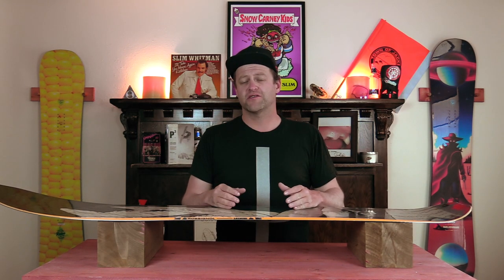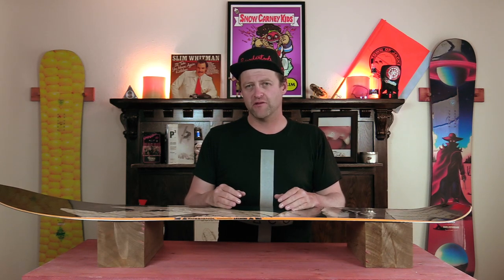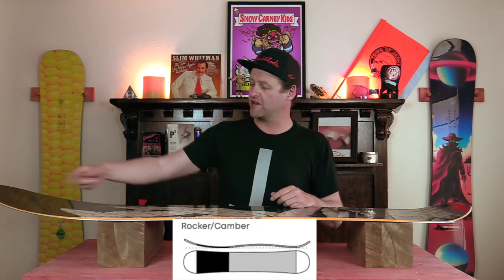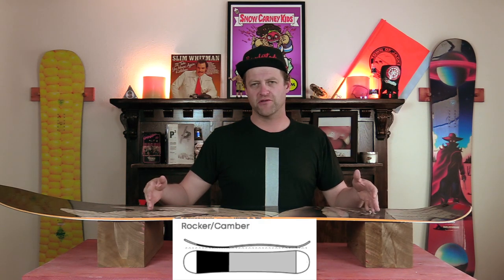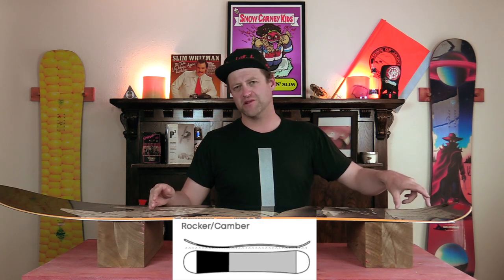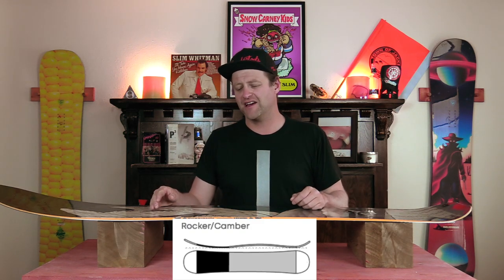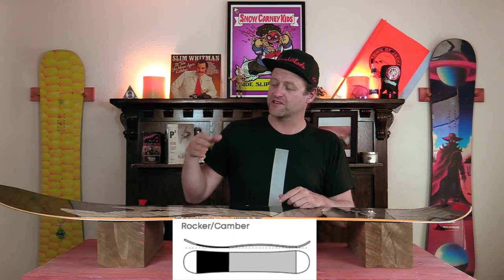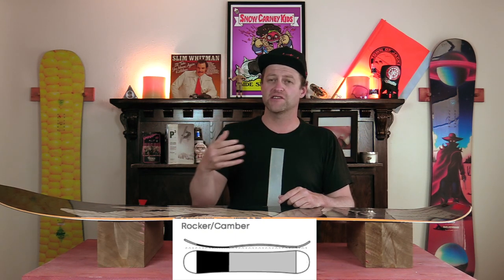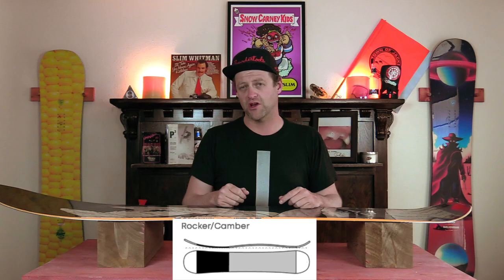This board features Rosnall's Amptek Elite, which is their take on cam rocker. What you get is a 15% rocker in the nose, 80% camber through the insert packs, and then 5% rocker in the tail. The camber's gonna give you the load, pop, snap, and drive for this board, while that rocker is gonna give you ease of entry in and out of turns, as well as more optimal powder float.